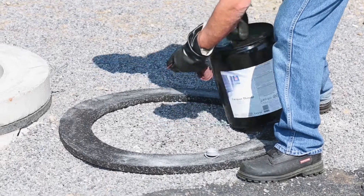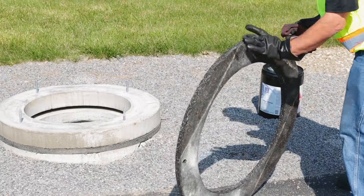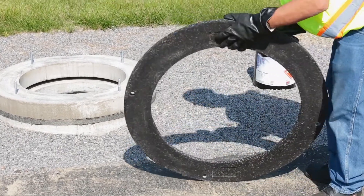Examine the condition of the rubber infrariser adjustment riser. The surface of the adjustment riser should be smooth, flat, and free from any poor spots that could cause air leakage.